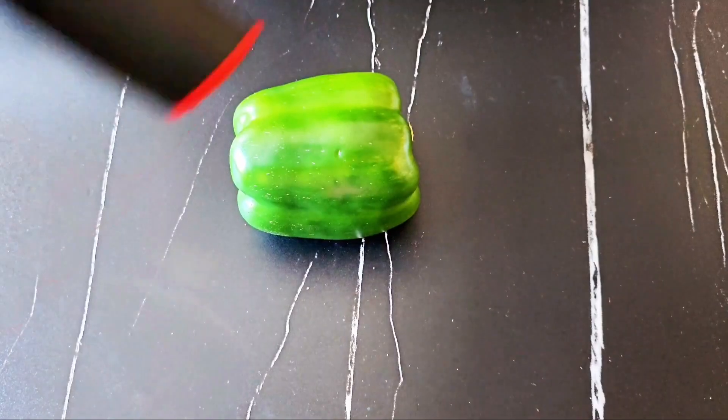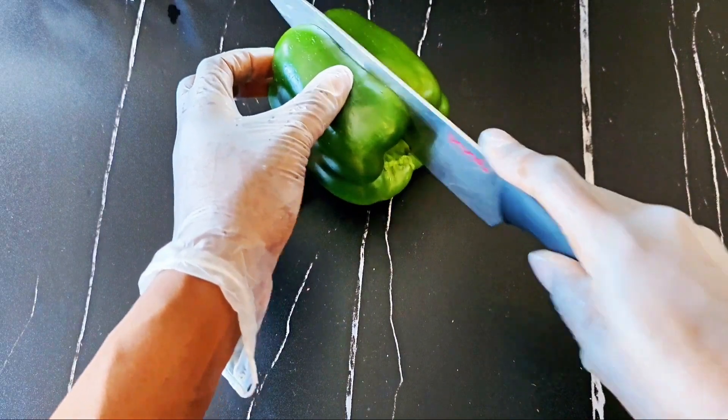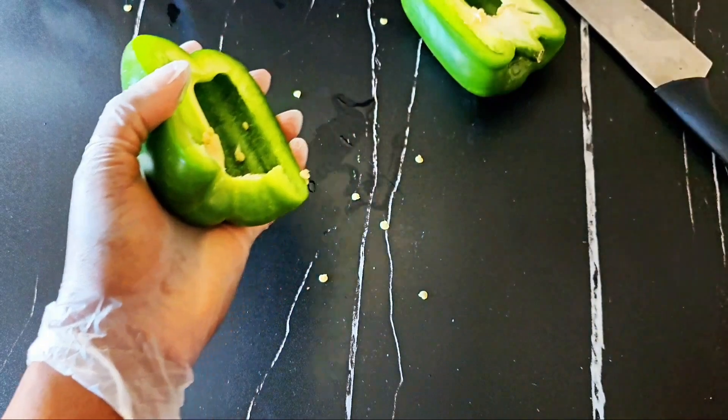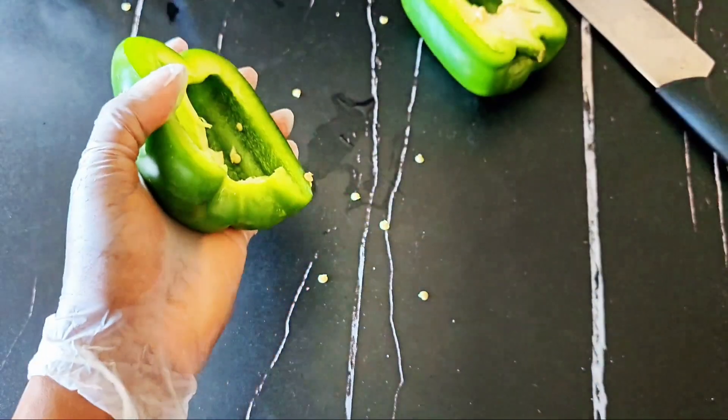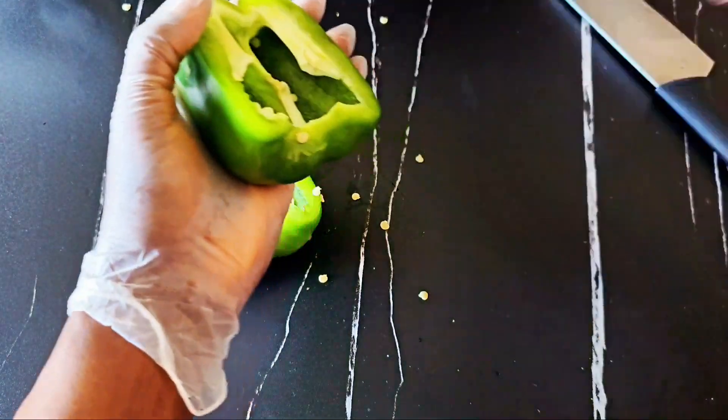We're starting off with a green bell pepper. I always like to take out the seeds, cut it up longitudinally, and then cut it up vertically into small cube-like sizes.